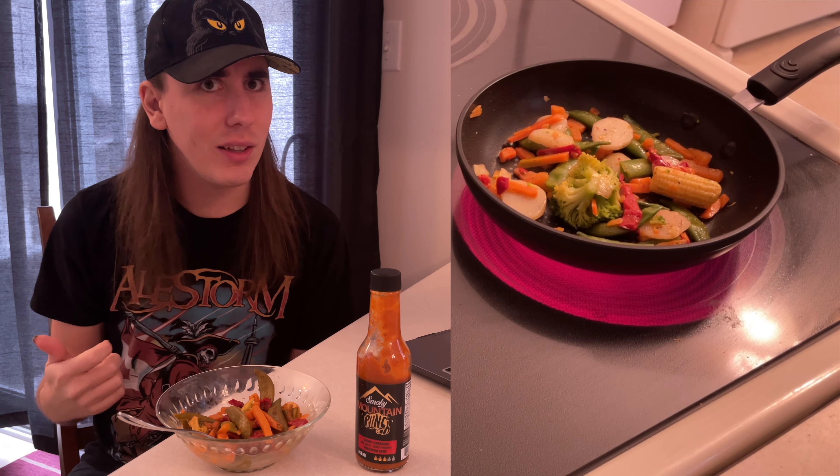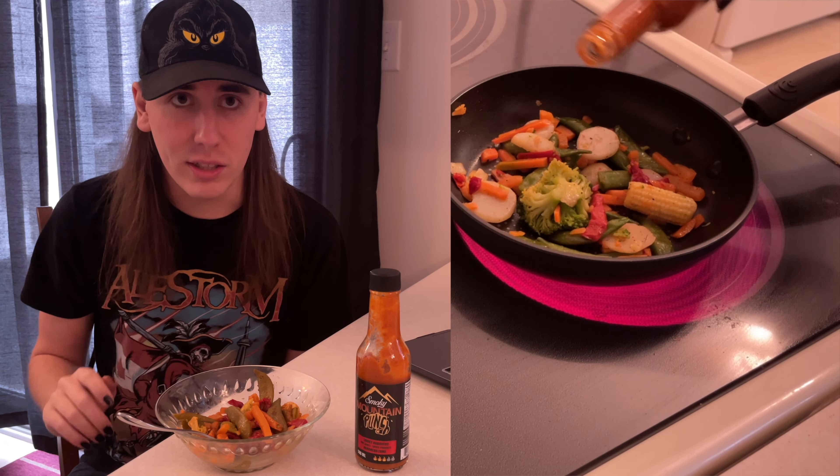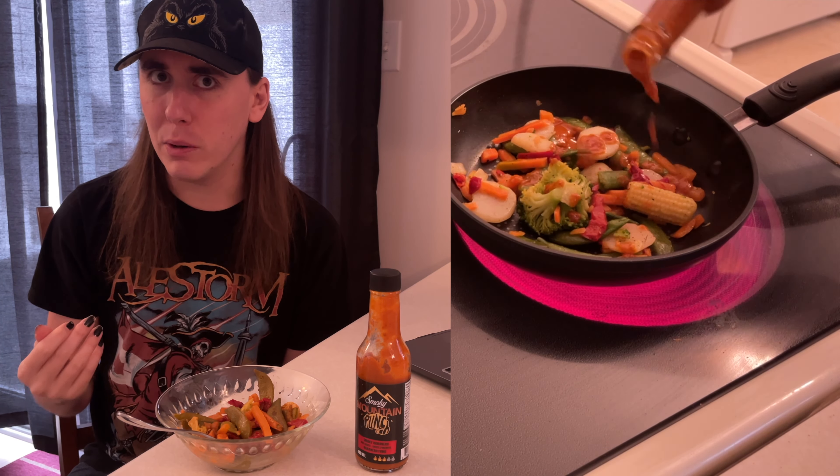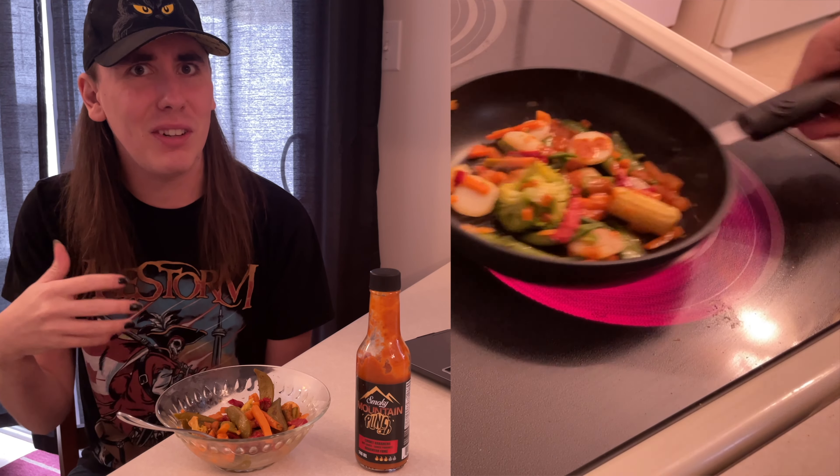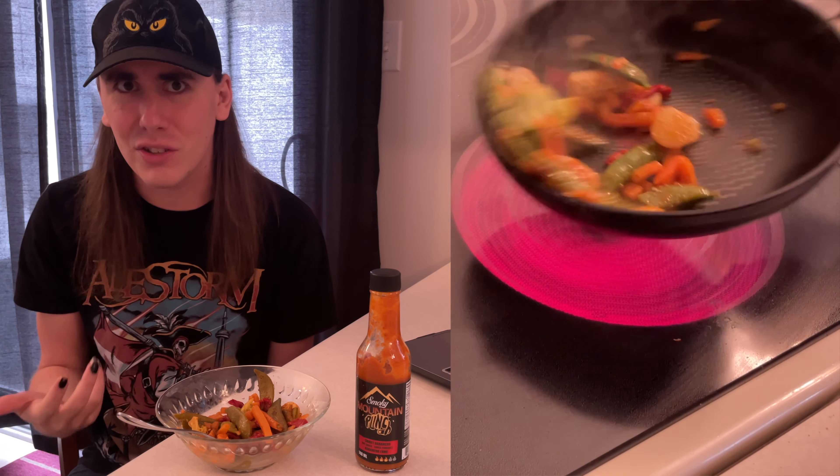How does it fare in stir fry? A little bit of the smoke flavor gets lost, but the heat absolutely doesn't. The heat manages to increase its potency when you're cooking with Smokey Mountain Punch. Some of the bigger pieces receive a little more smoke flavor than others, such as the broccoli.